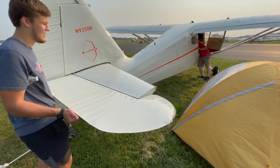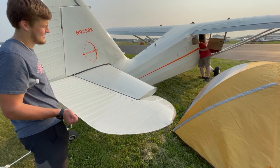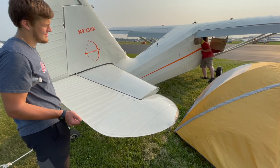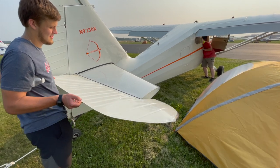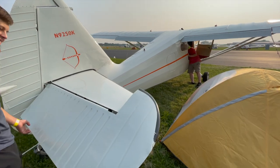Can you hold it right there? Flaps coming down, and now he's going to be able to move it more. Wow, incredible — that's crazy. Built-in stall protection.